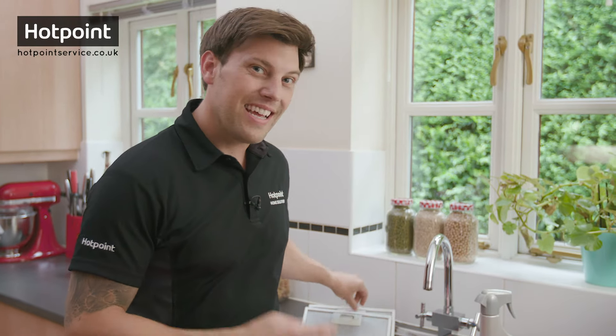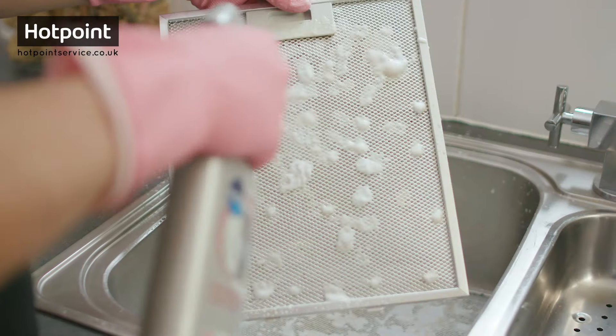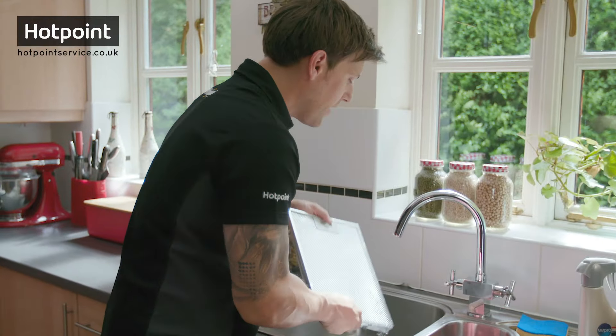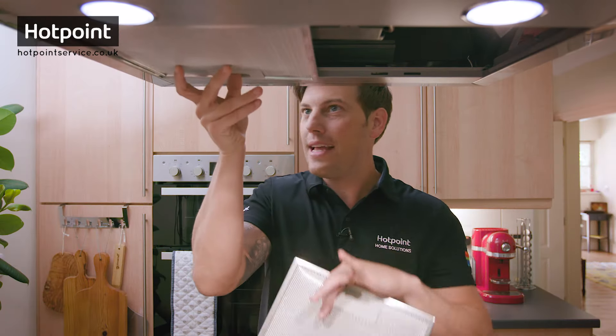Now as the W Pro degreaser is an irritant, always make sure you wear the correct protective clothing. There we go — good as new! Now that your grease filters are nice and clean, you simply clip them back into place.